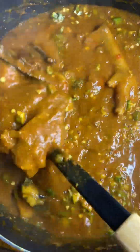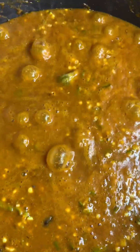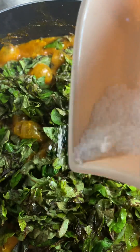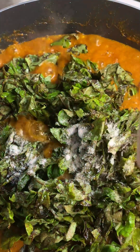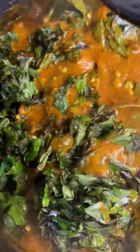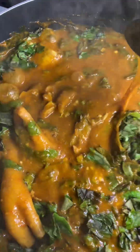I will allow it to boil a bit, then the vegetable I'm using — which is oha — I'm going to add it, then add salt to taste. Keep checking your salt. I don't measure — I use my eyes to measure and it comes out well. So you stir it and look at the soup — you can see how beautiful it's looking. Just allow it to boil a bit and your obono soup is ready to be served.